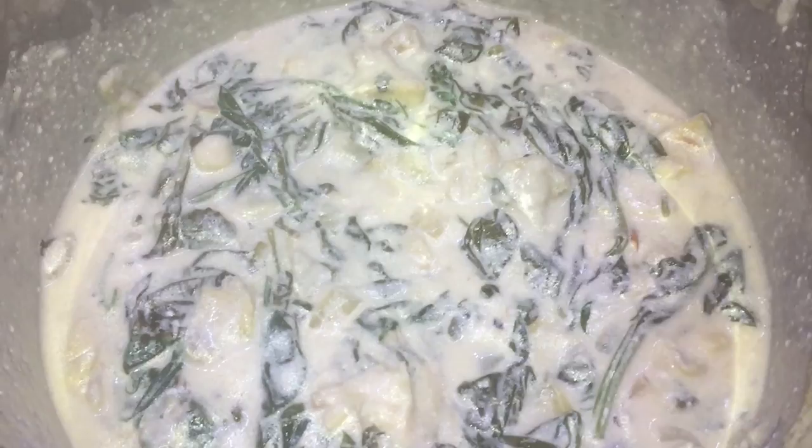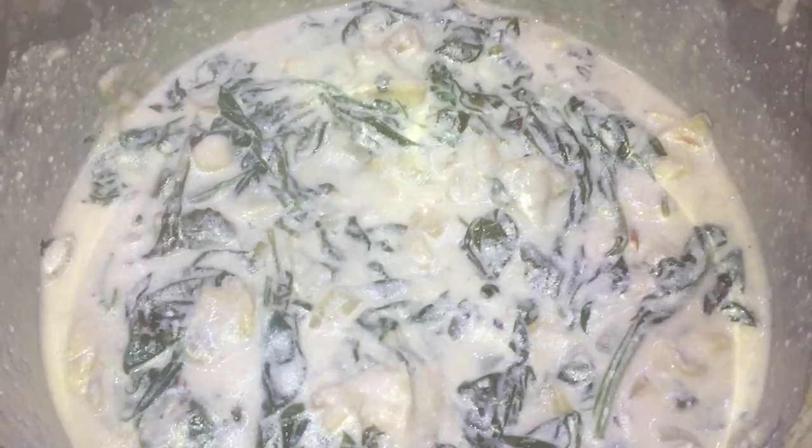It's quick release time. The lid comes off and there we have it. Let's give it all a stir — mix everything up in the pot and get all that spinach incorporated with all the dairy we put in there. Now let's add some cheese. We're gonna add a half a cup of grated parmesan and an 8-ounce bag of shredded mozzarella. Now let's stir it all up.